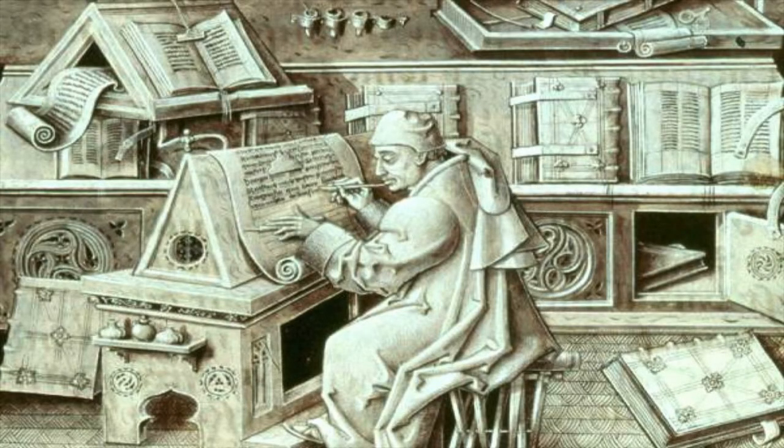Have you tried writing on a sloping surface? It is very comfortable and a great help if your hand is at all unsteady. The Victorians knew what they were doing — they used sloping writing desks. All you need is a board propped up on a couple of books.